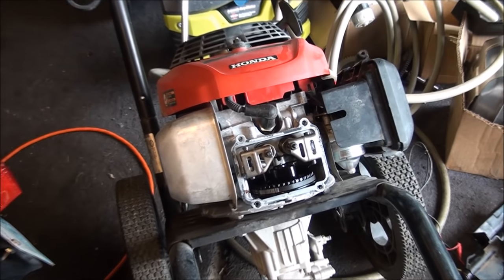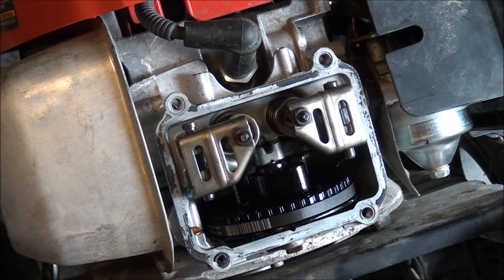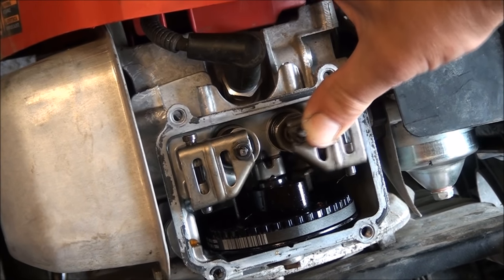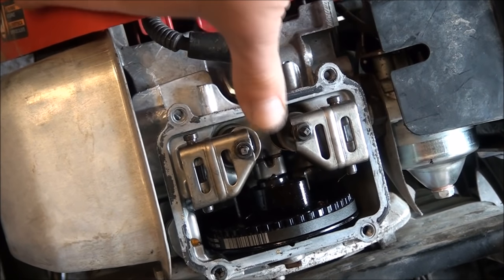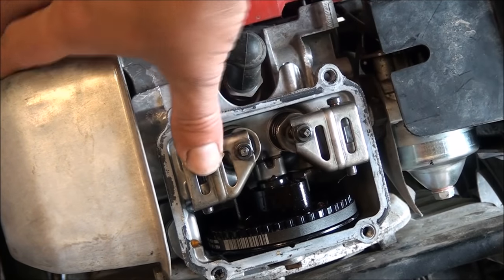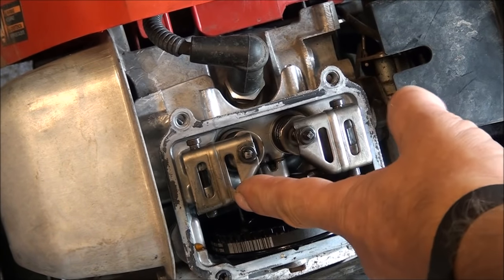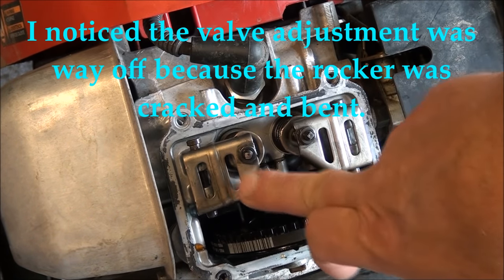The first thing I found when looking at the valves — they look all nice and dandy. I went to push on them to make sure they're working. This is what they look like when they're working — they push in. But the exhaust valve was stuck in place; I couldn't push it down at all. I got a hammer, tapped on it a little bit, and was able to get it loose. Now it's going up and down like it should.